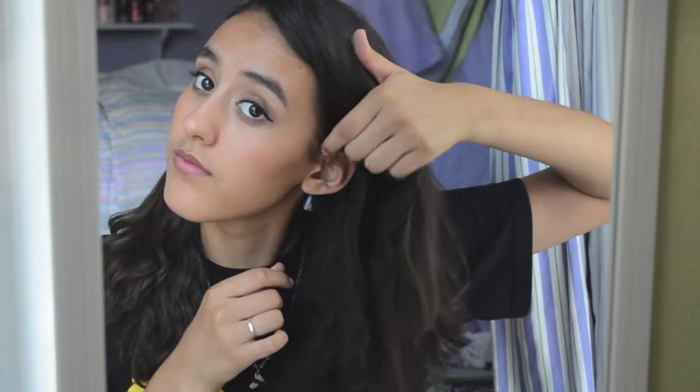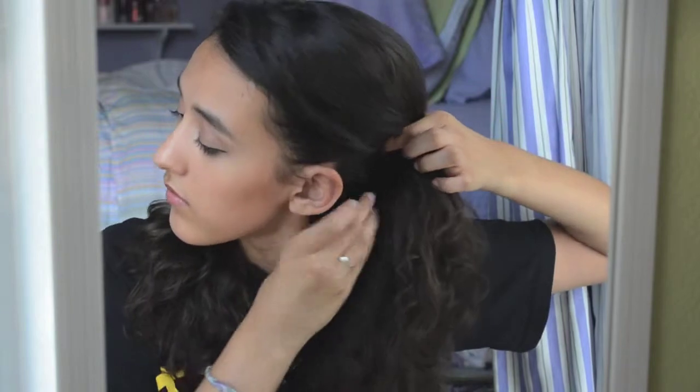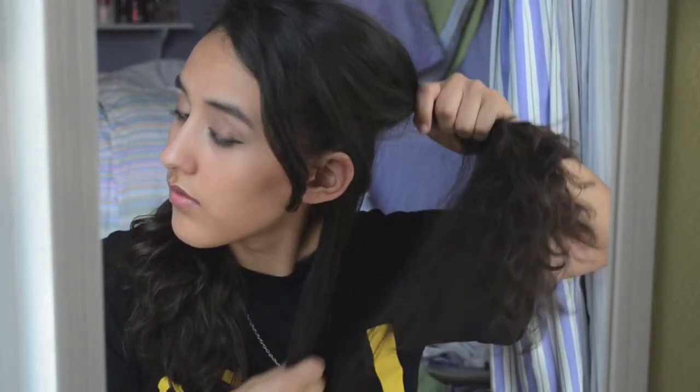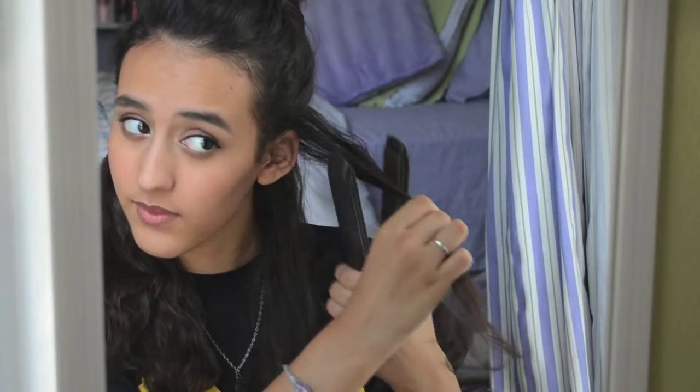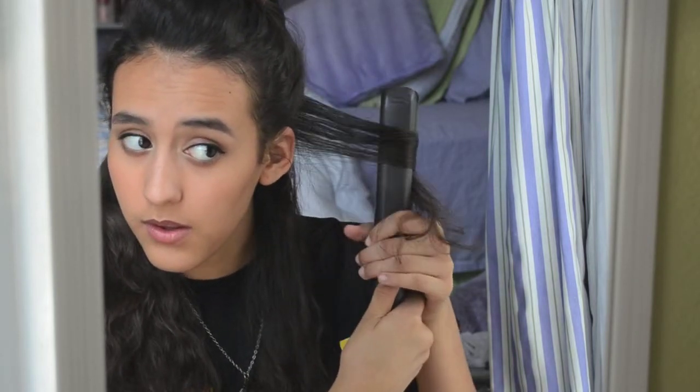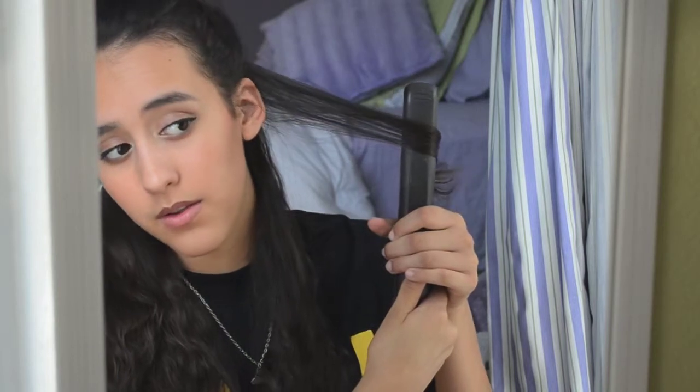After sectioning off one half of my hair onto one side, I am going to take the bottom layer of my hair and separate the rest of it and clip that on the top of my head. Now taking a really small section of hair, I am going to put that in the flat iron, keep the flat iron where it is, just twirl it in place, and then once I get around once, I'm going to pull it through.